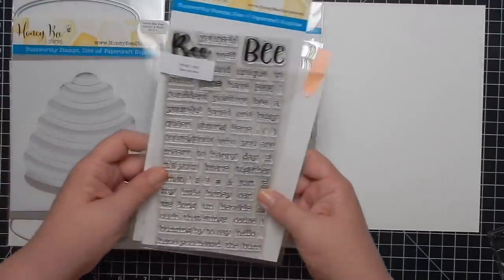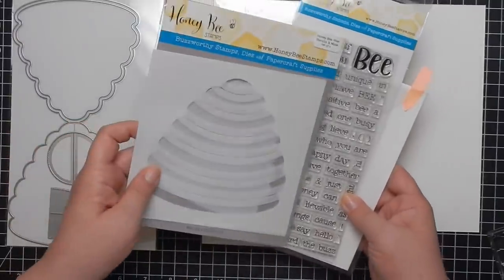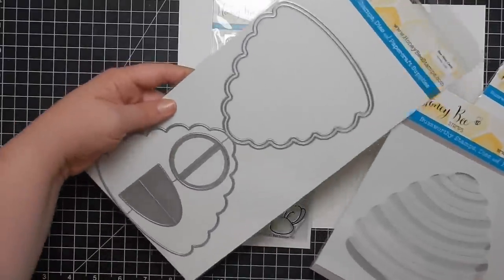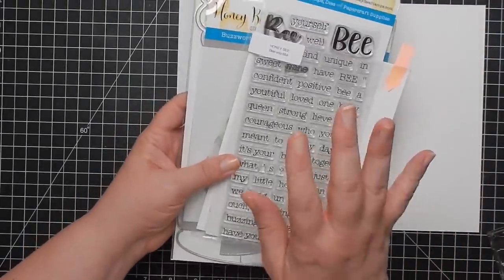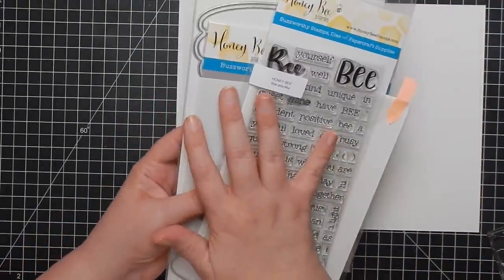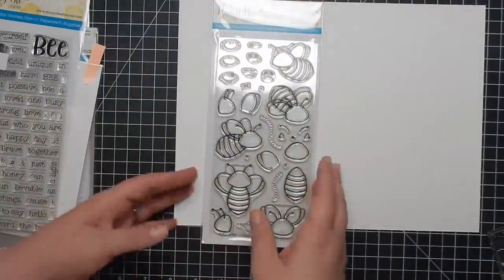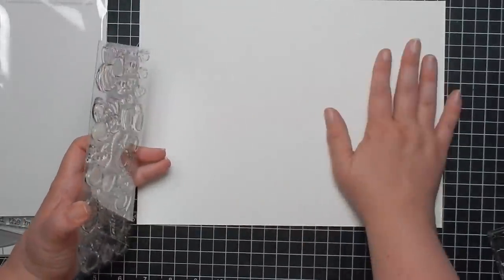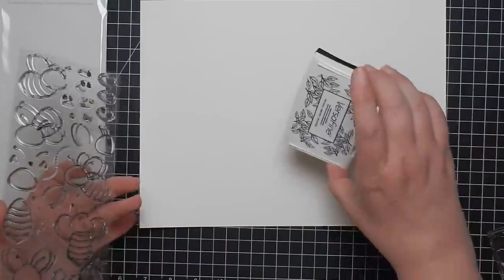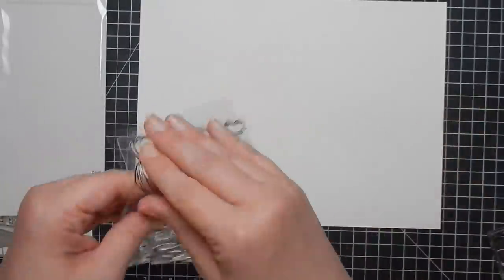I also have the beautiful sentiment stamp set, some stencils, and a die set. I don't think I'll get to those because I'm pretty long-winded, but I'll bring them in to create a card in another video. I'm going to stamp these out and do a little watercoloring on Arteza watercolor paper using Versafine onyx black ink. Links will be listed below.